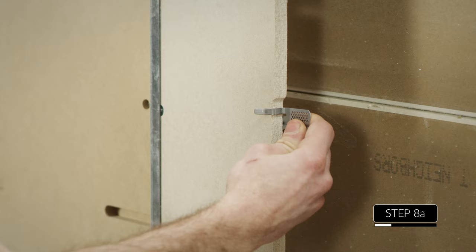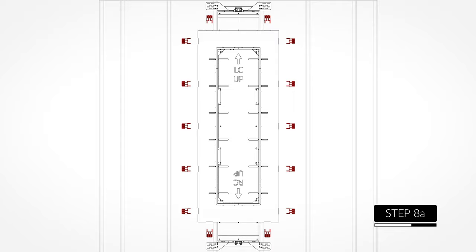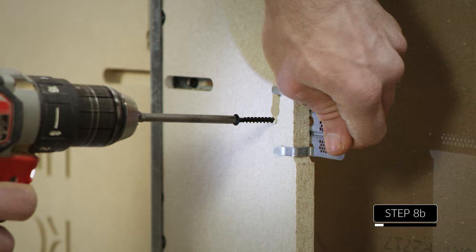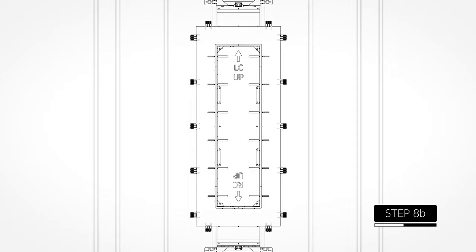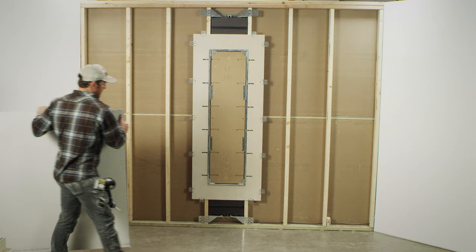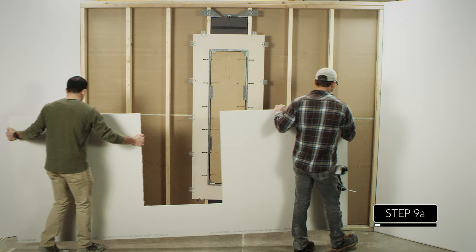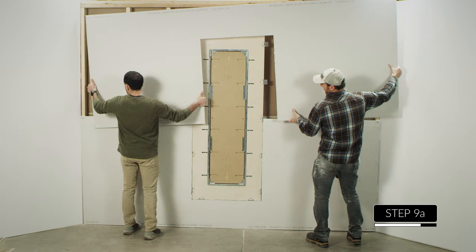Attach the sheetrock clips in the recessed locations around the perimeter of the install board. Now you're ready to hang the sheetrock. You can either measure the opening around the install board and cut it out of the sheetrock panel, or hang the sheetrock panel first and cut an opening around the install board with a drywall saw — just be sure to avoid the sheetrock clips.